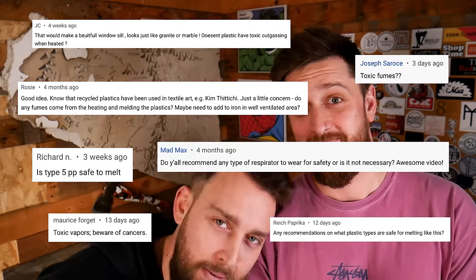Every now and then we get a few comments asking about the safety of recycling plastic at home. Okay, maybe more than a few. All right, fine, we'll do a video on it.